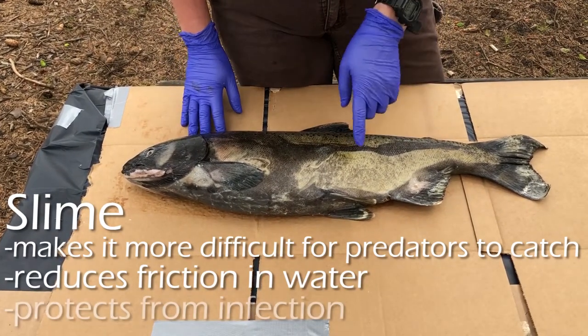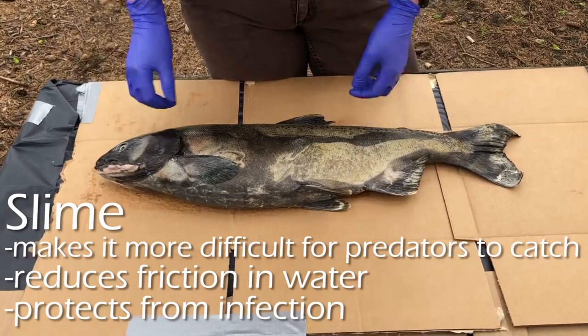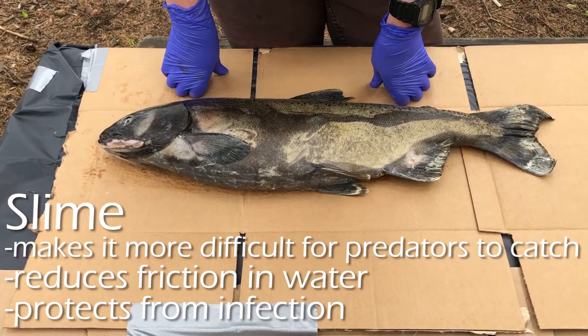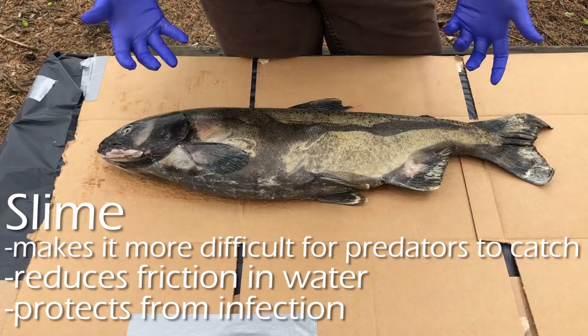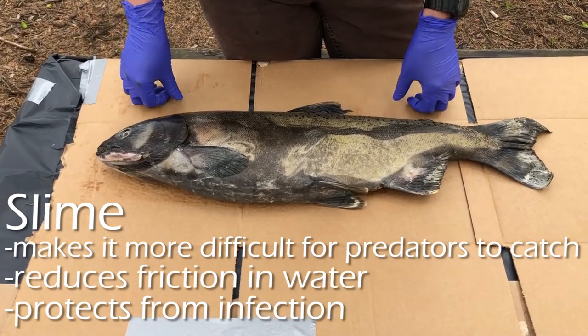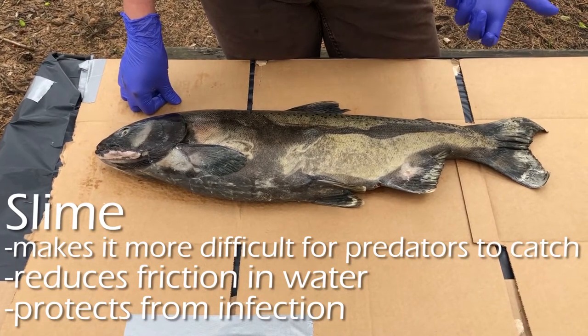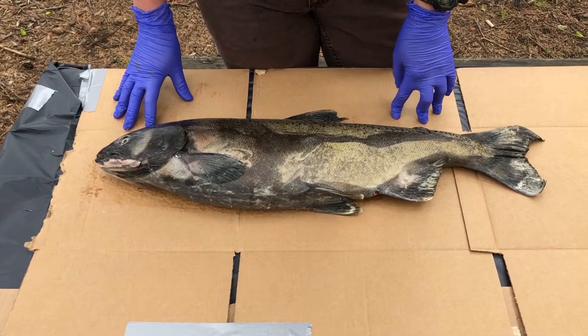Third, the slime helps combat infection. You can see this fish has some fungus growing on it — that happened toward the end of its life. Fungus tries to grow on fish quite a bit, so the slime is what keeps it from growing throughout most of the fish's life. That's similar to humans, who have mucus in our nose and throat that helps fight off infections. So those are the three things that slime does.